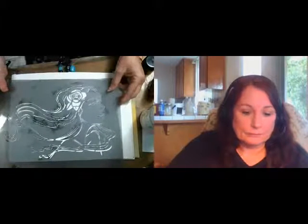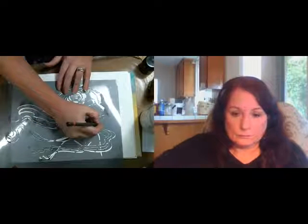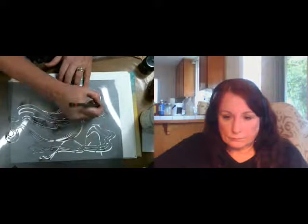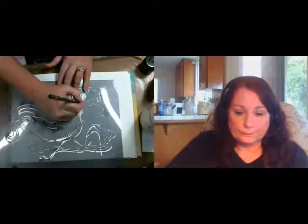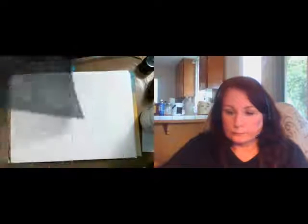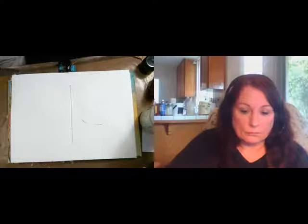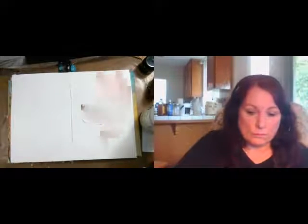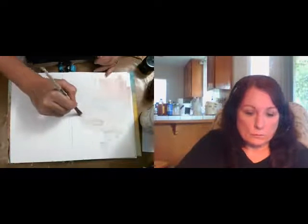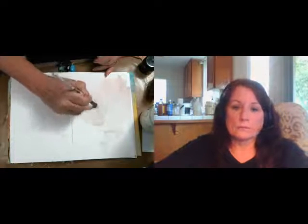So, first thing I want to do is just get an idea of where this is going to lay. I'm going to put a little pencil mark right around her face because I want to put some color down just around her face where it's going to be, but the rest I'm going to color in later. I love Titan Buff — it can be from any company: DecoArt, Golden, Liquitex — they're all the same color. I like it for faces. I outlined that area to give me an idea of where her face is going to be, and I'm just going to quickly color that in.